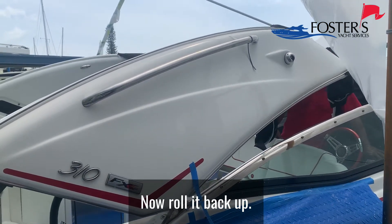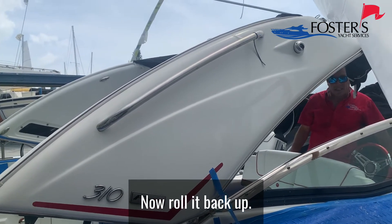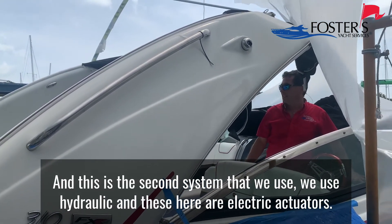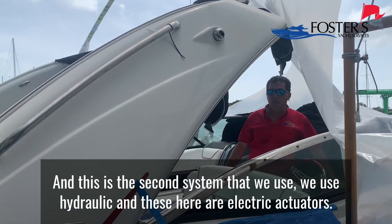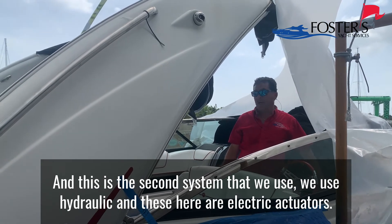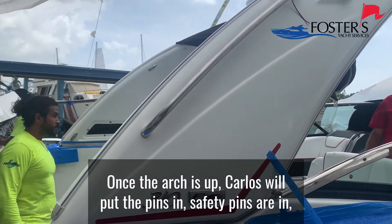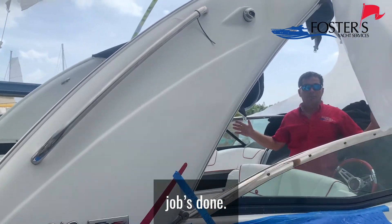And I'm going back up. This is the second system that we use — we use hydraulic, and these here are electric actuators. Once the arch is up, Carlos will put the pins in. Safety pins are in. Job's done.